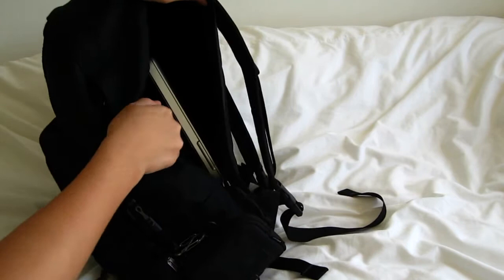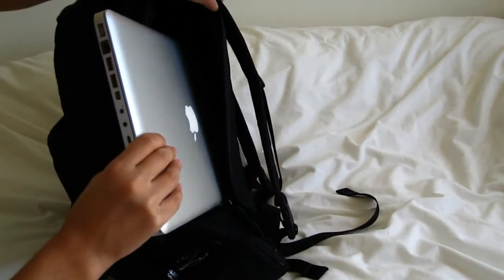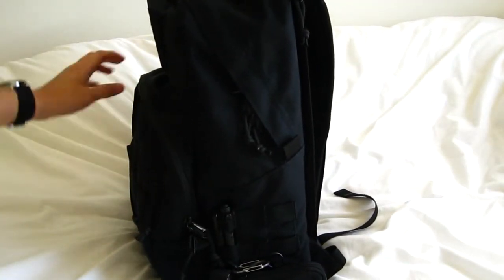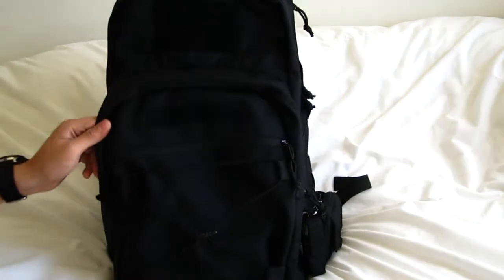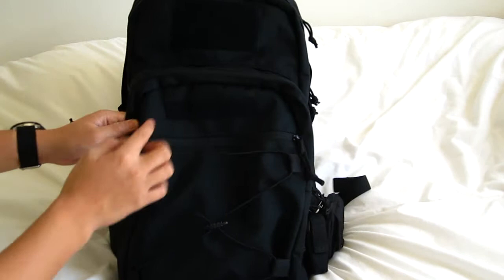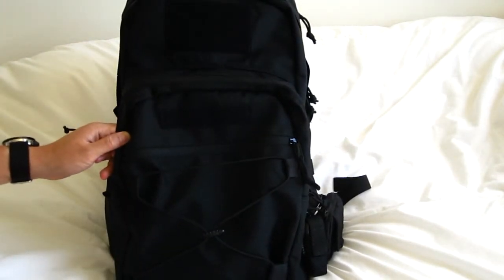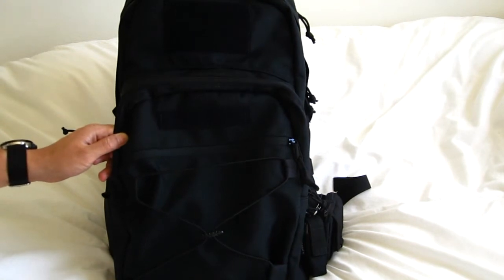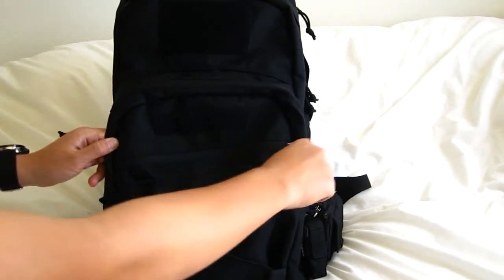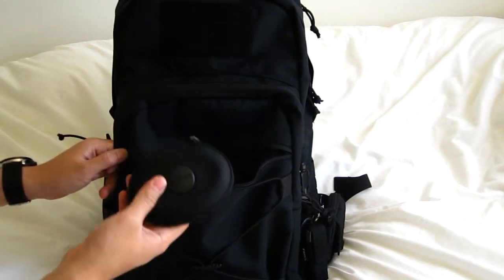On the side here it has a laptop sleeve — it can fit maybe up to 17 inches I think. On the front it has two pouches for organization. It has these velcro straps for morale patches and name tags, but I would rather not use those, so I'm going to remove them with a seam ripper or something like that. In this first compartment I don't really need much organization here.